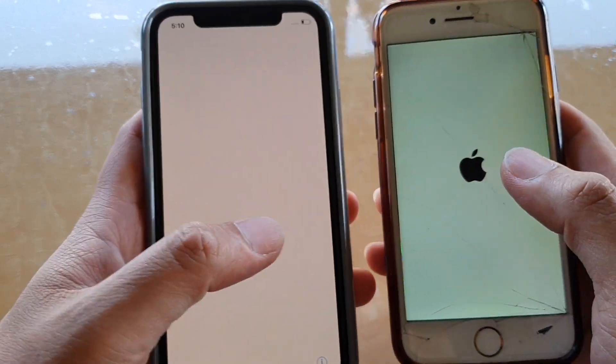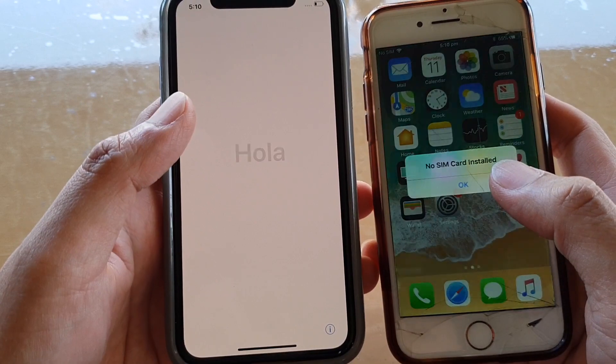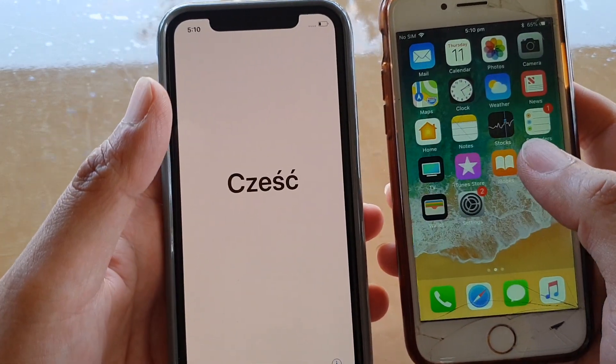The iPhone XS is detecting the nearby device automatically. Here it is booting up, so I'm just going to place them close to one another.